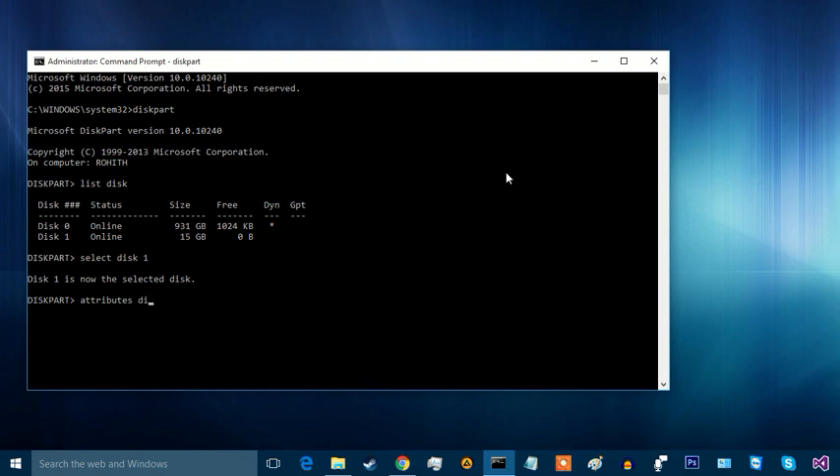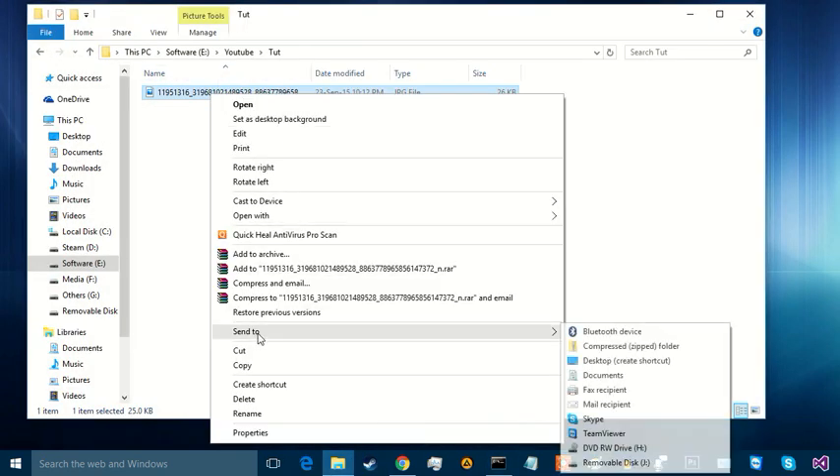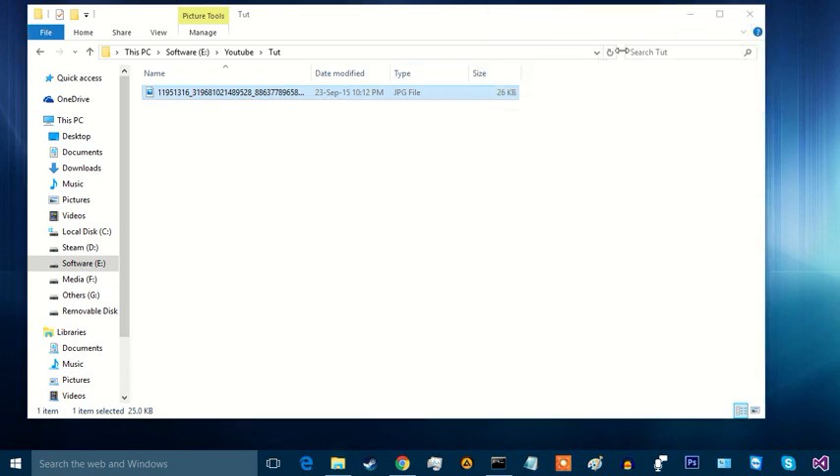Type 'attributes disk clear readonly'. I will try to copy a file — it has been copied successfully.